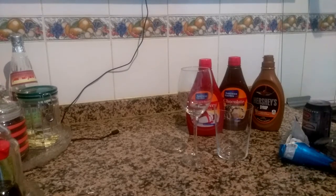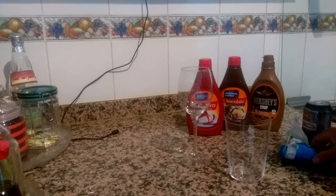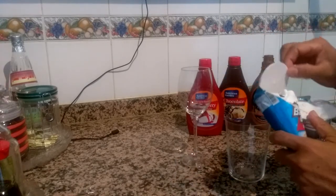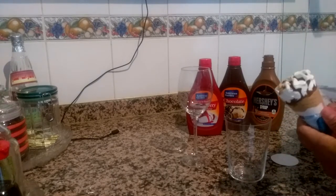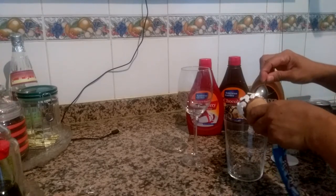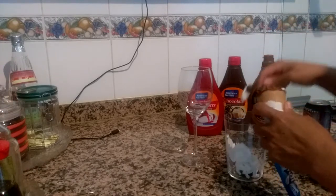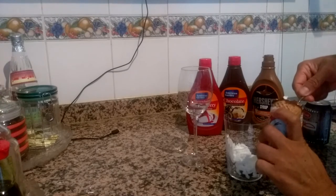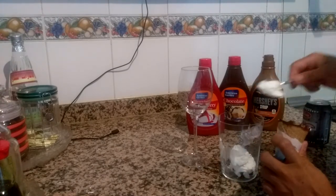Hello everyone! Today I will make a soda ice cream. I use balo balo ice cream — I feel bored so I want to drink something because I'm tired. I remove the cone of the ice cream and just use the ice cream only without the cone. I will eat the cone later after this ice cream soda.